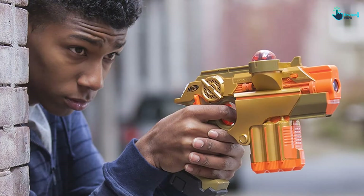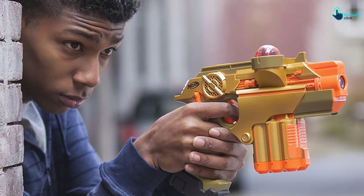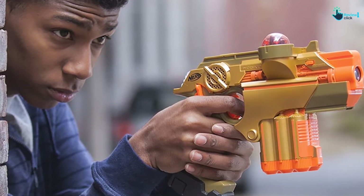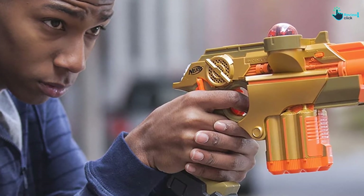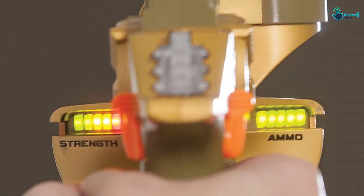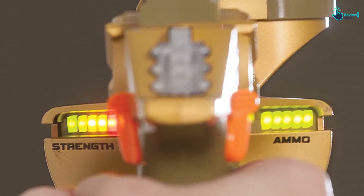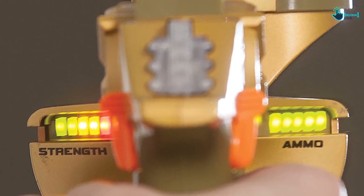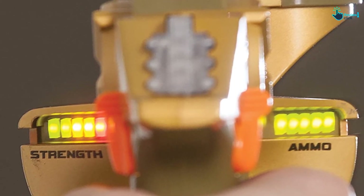This Nerf laser tag gun is great for kids starting from 8 years old up to teens and adults. The lights, sounds, and vibration effects make every shot more realistic and much cooler. This set needs no vest, pinnies, or ammo. Each blaster is equipped with a class 1 LED infrared light. For convenience, this set also features flexible and quick functionality by not requiring you to stop and reload, so you can stay in the game.